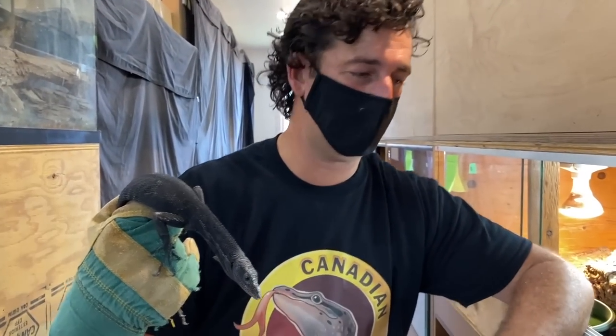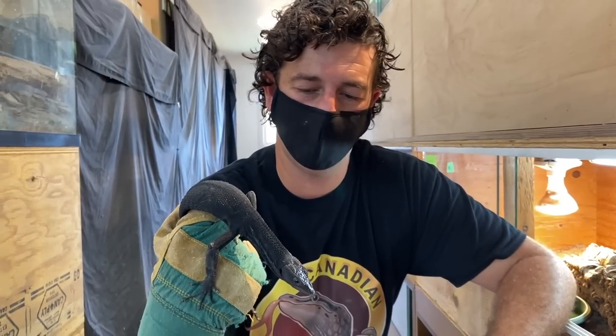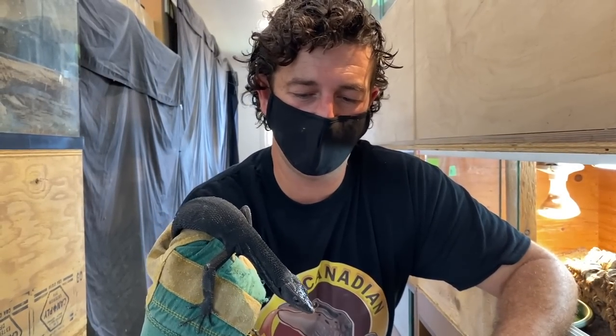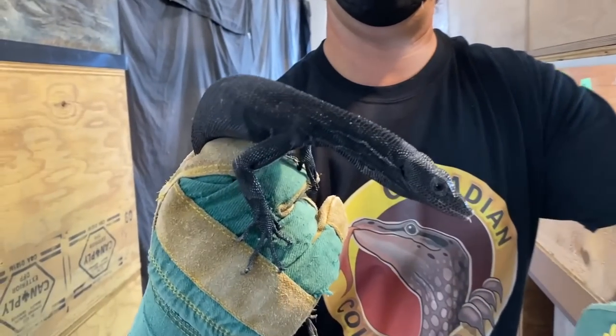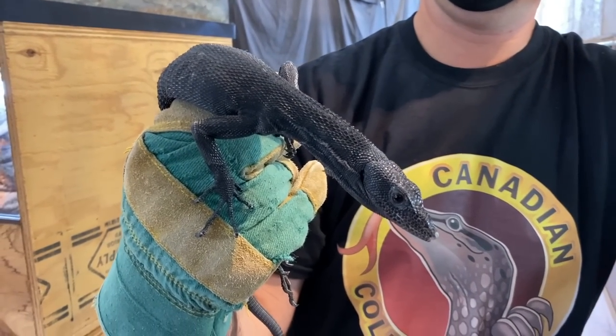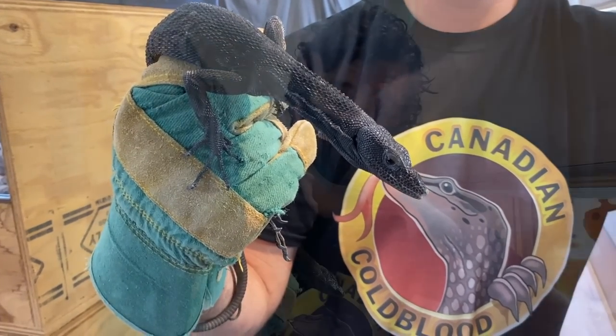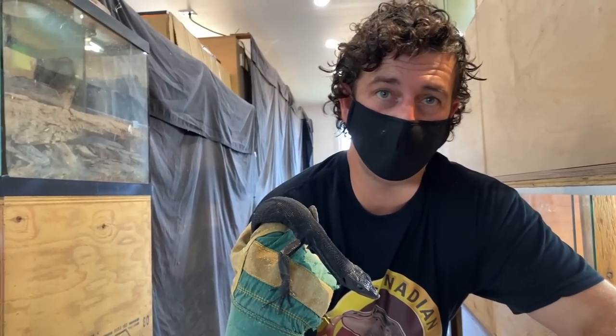Then I was able to source another pair last summer. That pair was in questionable condition, but I worked with them and brought them back and they bred. In the meantime, before they had bred, a friend said he had a few come in from Indonesia — which would have been the first time in three, four, or five years that I'd seen them come in. I was able to get a few really nice animals that looked young and very healthy.